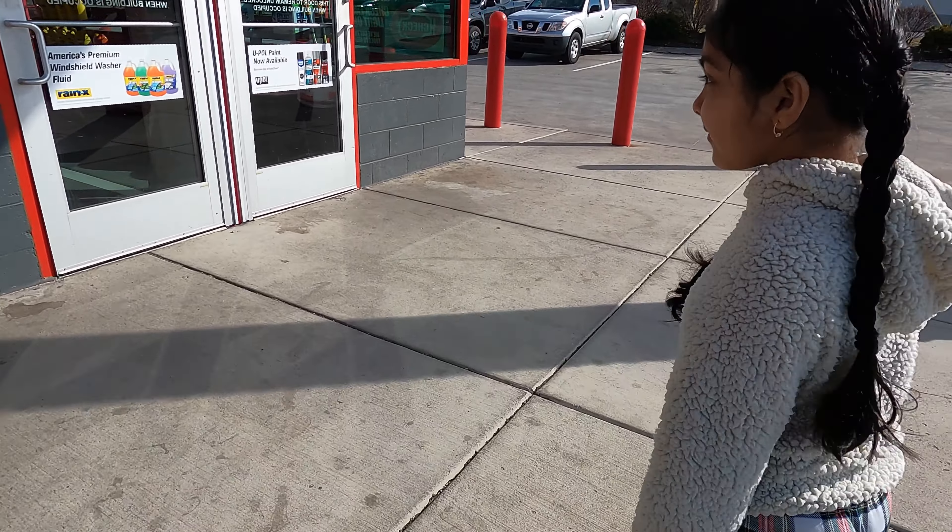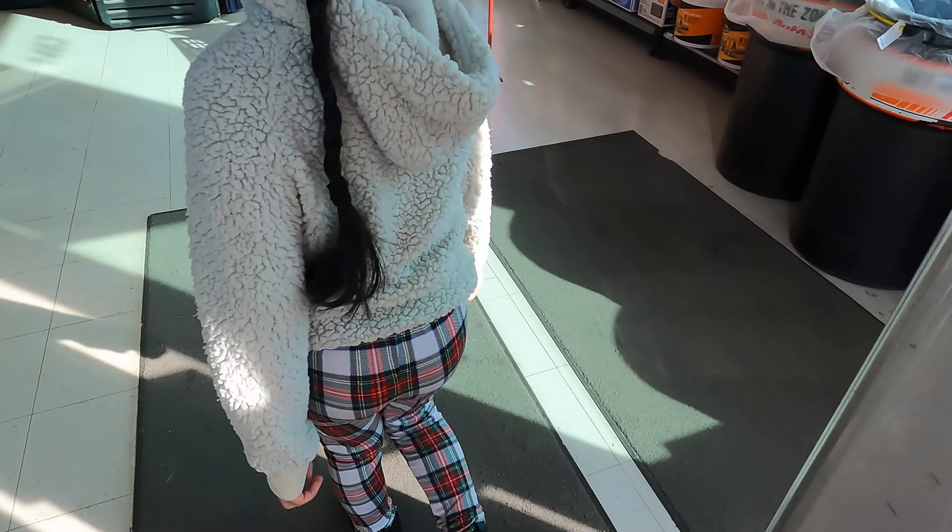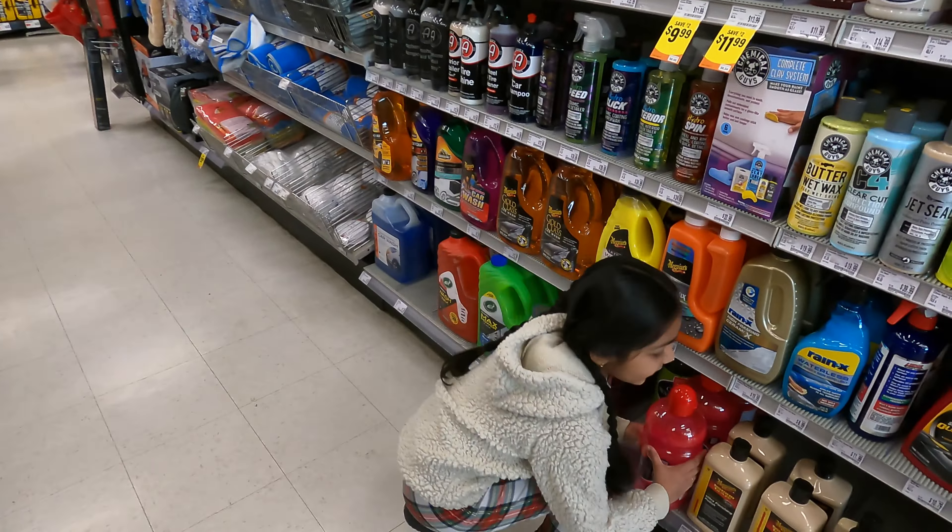I'm going to open it up for you. Soap — pink car wash soap. What's next?